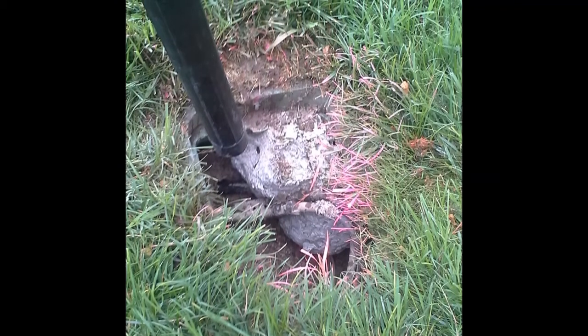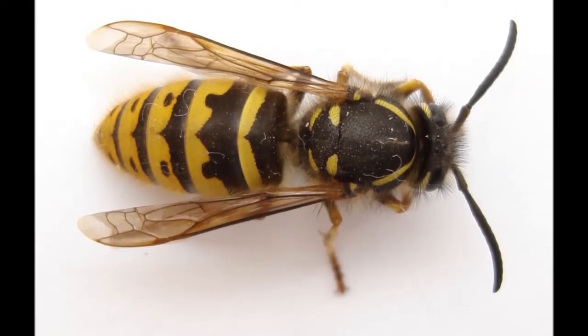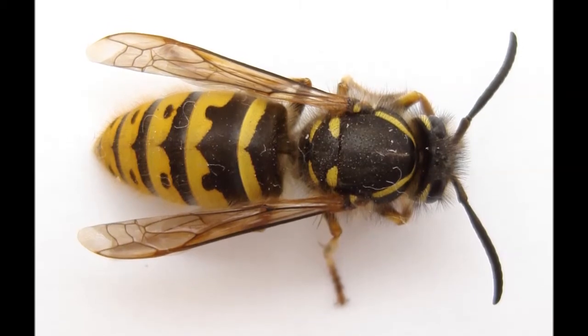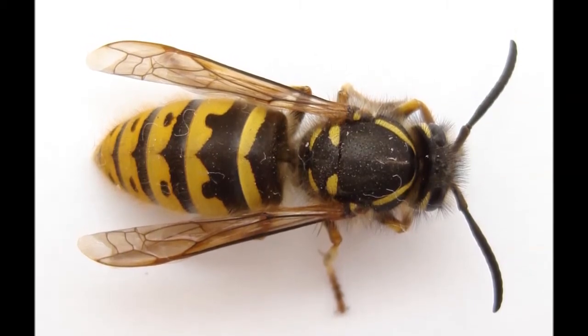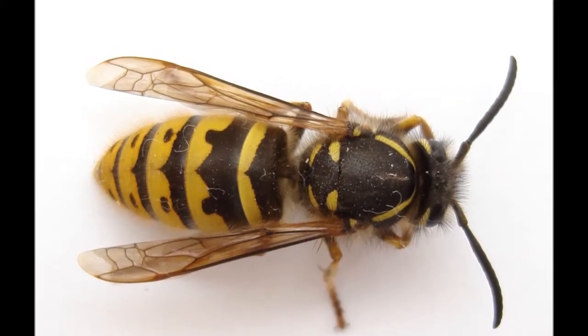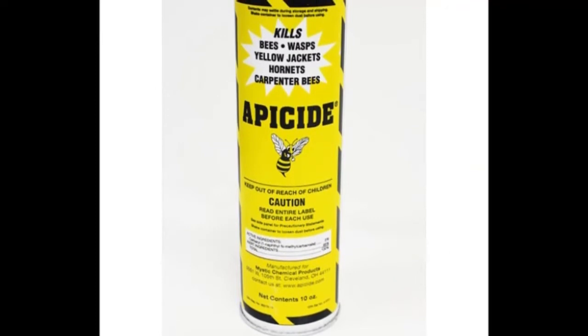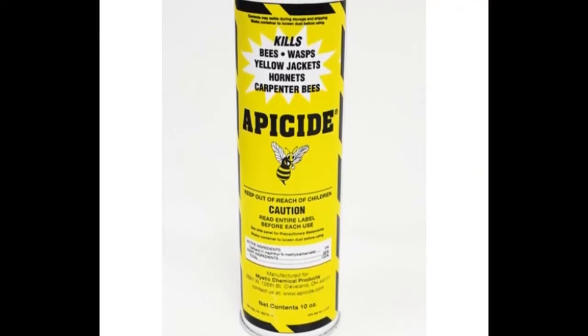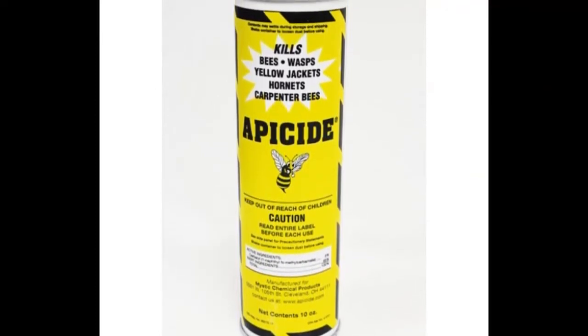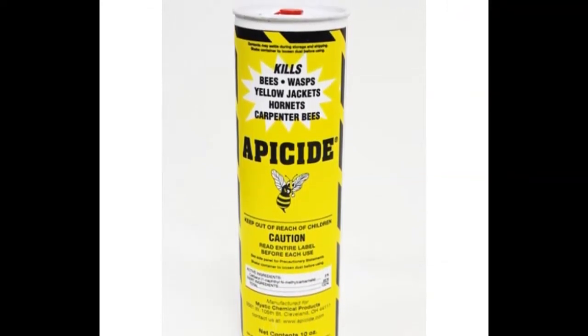Here's the little critter we are going to be dealing with: the yellow jacket. These things are nasty — they want to sting you, and trust me, they really hurt and they are very aggressive. In the past, the approved way to deal with them was a product called Apicide. You would find the hole in the nest, squirt this powder in, and they'd come running out covered with powder and still try to kill you.